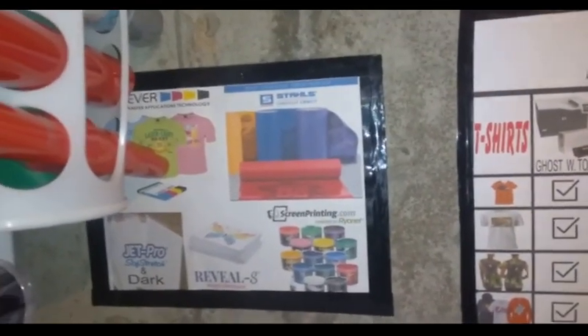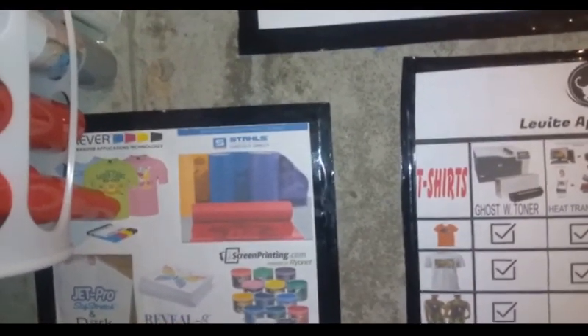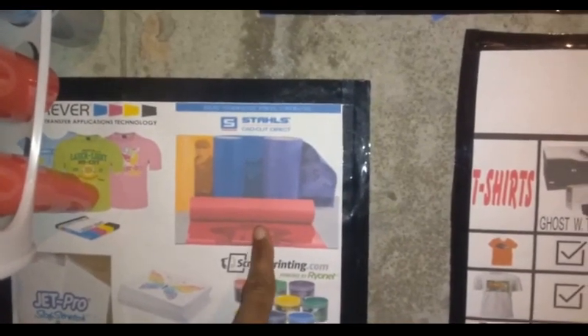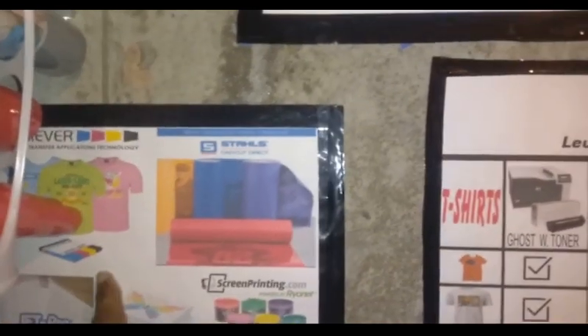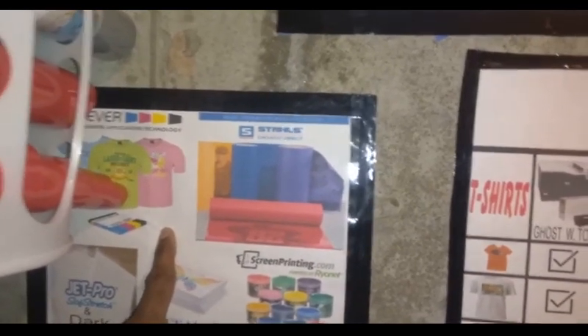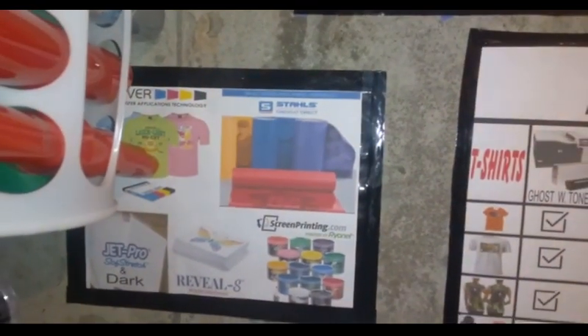Like the Forever Flex off vinyl. I get my vinyls right here from Stahl. I use the Forever Flex off instead of the heat transfers because I don't like the feel of them, and also you have to contour cut them and all that.